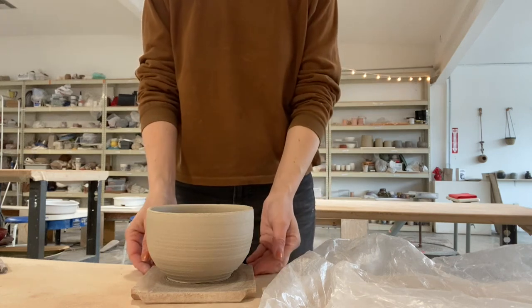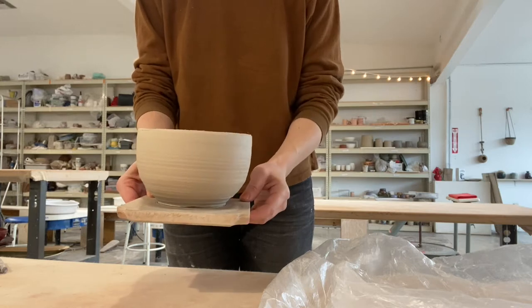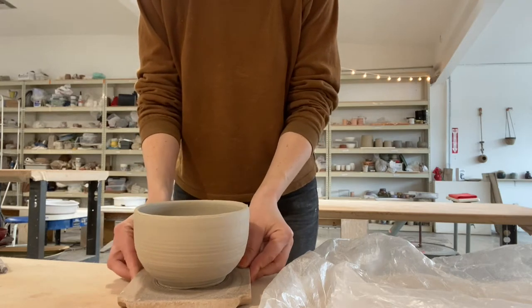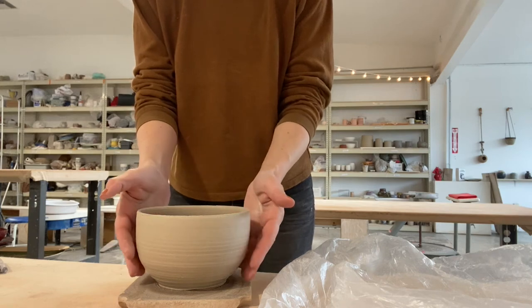Here's a piece I threw that's not quite ready to trim yet, but I want to take it off of the bat so that somebody else can use that bat. So I'm going to show you how to do this. My piece is still a little soft, so just be careful.